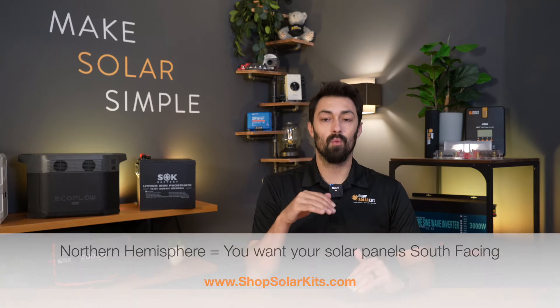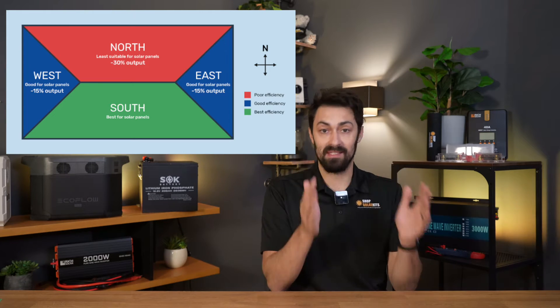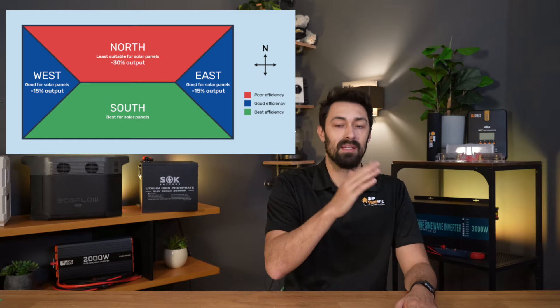So first things first, if you are in the northern hemisphere, when you're setting up your solar panel array, you want it to be south-facing. So now that we know that we need our solar panels facing south as much as possible, the next thing is it can be difficult to know the actual angle based on where you are.